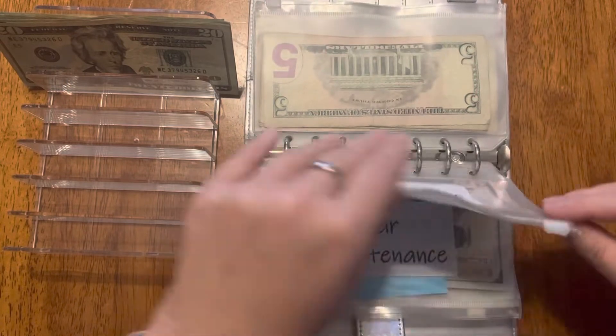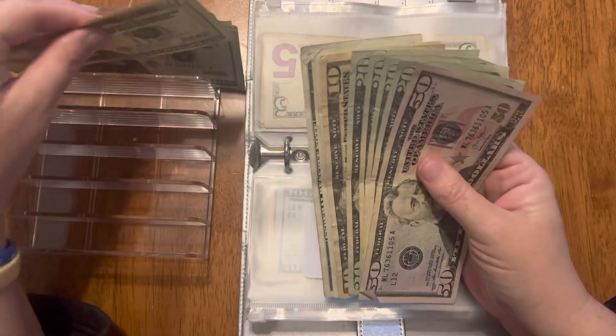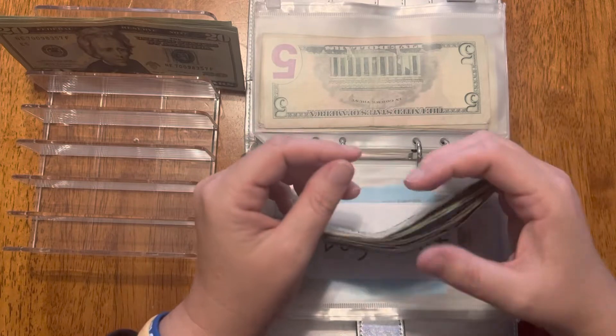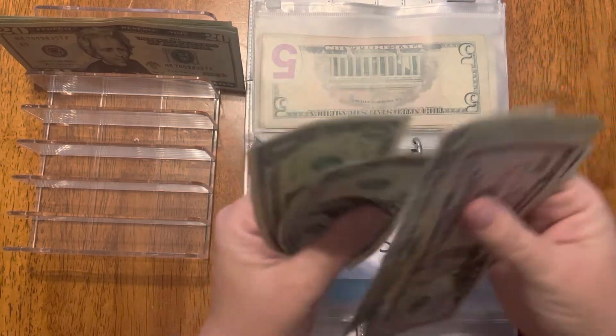Dogs are going to get $20 today. This is for their grooming and their vet appointments — one of them actually has an appointment coming up soon for his shots. Dogs is now at $164.